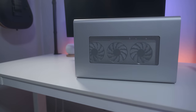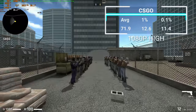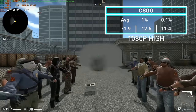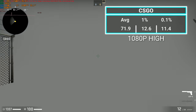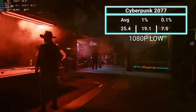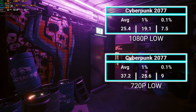We'll get better gaming performance with the eGPU, but it's still not unplayable on integrated graphics. In CSGO at 1080p high we averaged 72 FPS, with 0.1% lows dropping to 11.4 during smokes. Lowering quality settings keeps you close to 60 FPS. In Cyberpunk 2077 at 1080p low we averaged 25 FPS with dips to 7.5, and at 720p low we averaged 37.2 with dips to 9. So it's not quite ready for AAA gaming, but it is ready for more casual eSports titles.